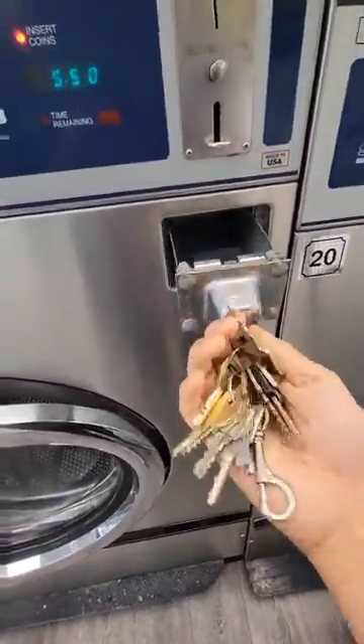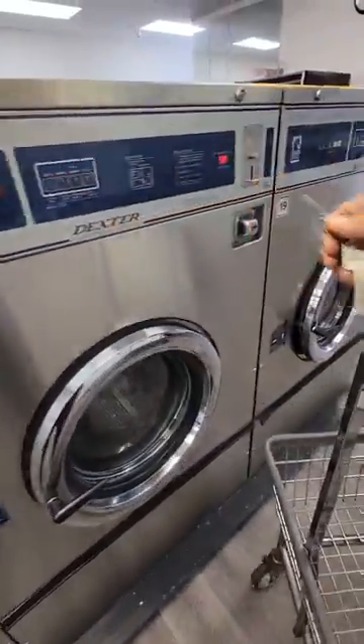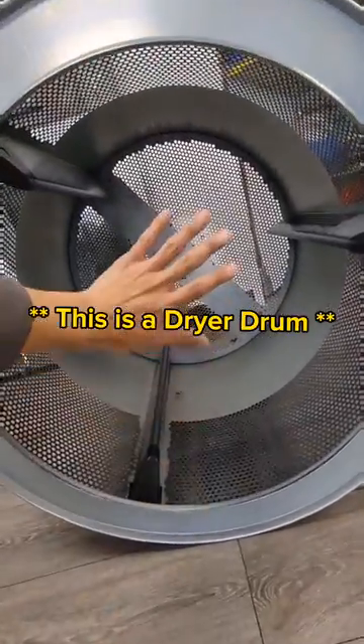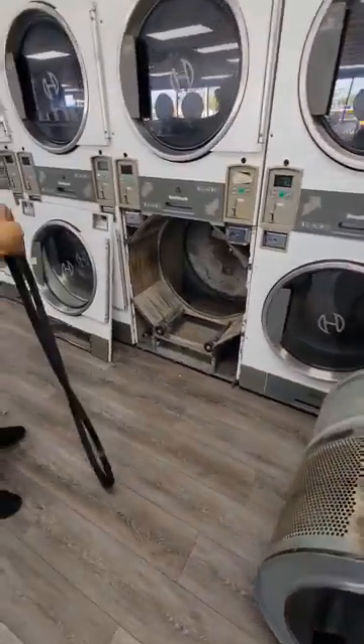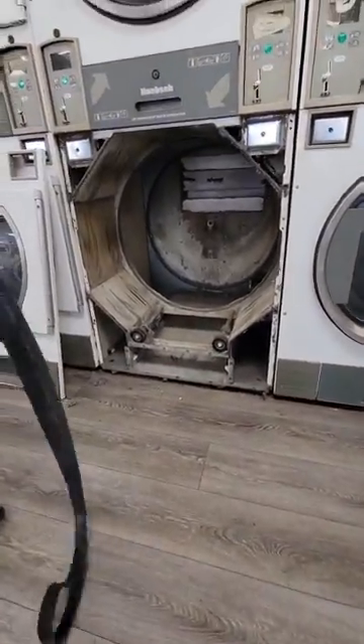One of the biggest question marks in deciding whether to start a laundromat is who and how do we go about the maintenance. The idea of having to fix these things can be a little daunting for some, but that's exactly why we have systems in place to take care of these types of issues when they arise.